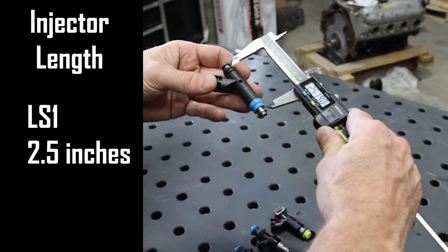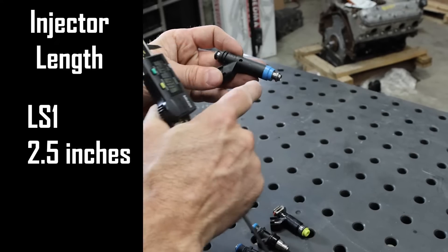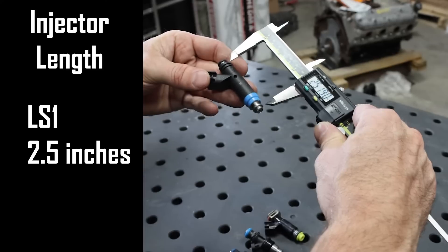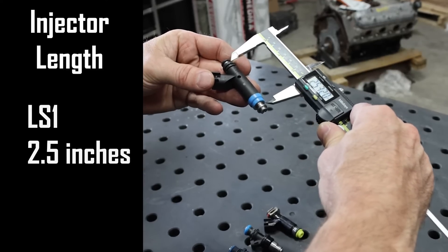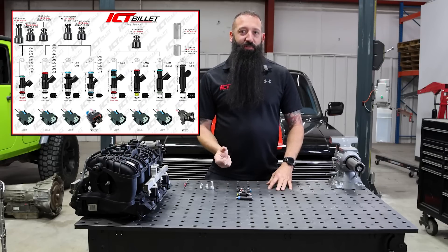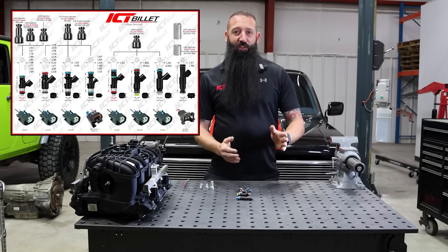This one is close to about two and a half inches, measuring the center of the groove to the center here. It's a little easier to do with the o-ring on it because you can tell exactly where the o-ring goes. All of these are on our guides to make it really easy to tell the difference between the injectors and how long they are.